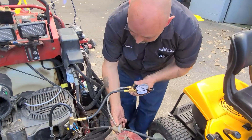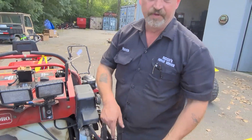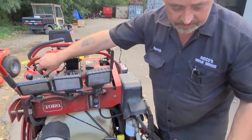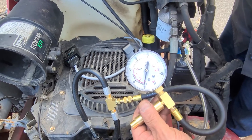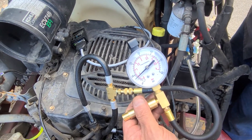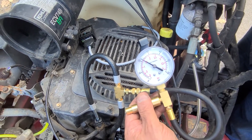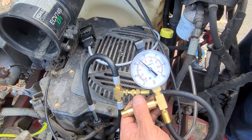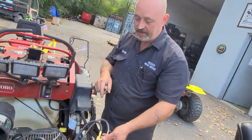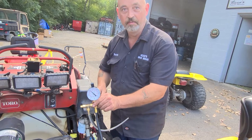I suspect the problem is going to wind up being the fuel pump because this is the wrong filter. There's a filter inside the pump and it's not serviceable — you have to replace the entire pump. We simply turn the ignition to engage the fuel pump, and we're reading about 24 pounds of pressure. This tool just confirmed the fuel pump has to be replaced.